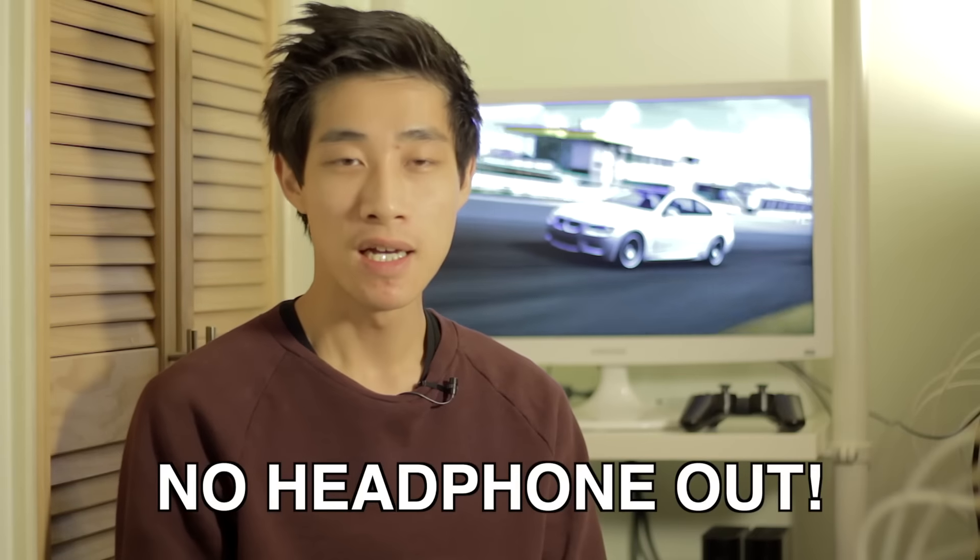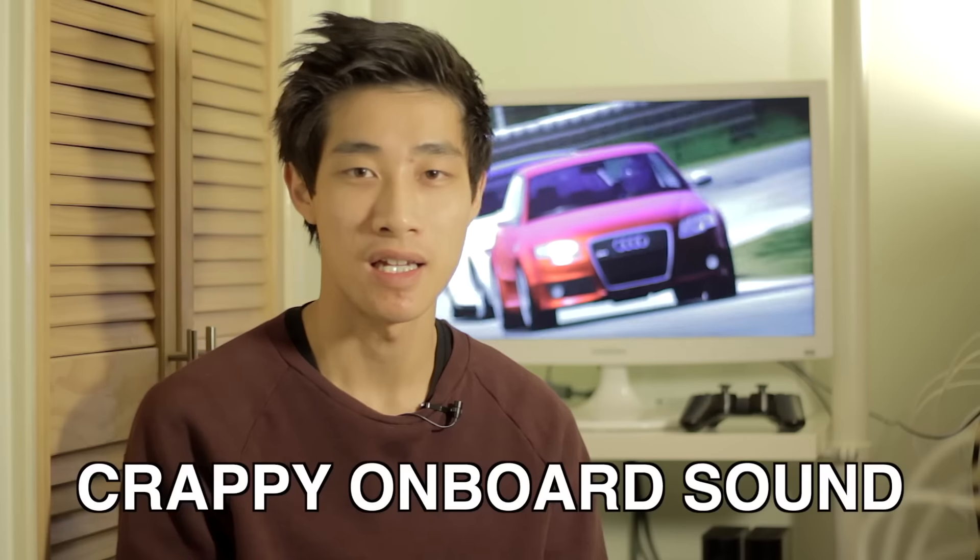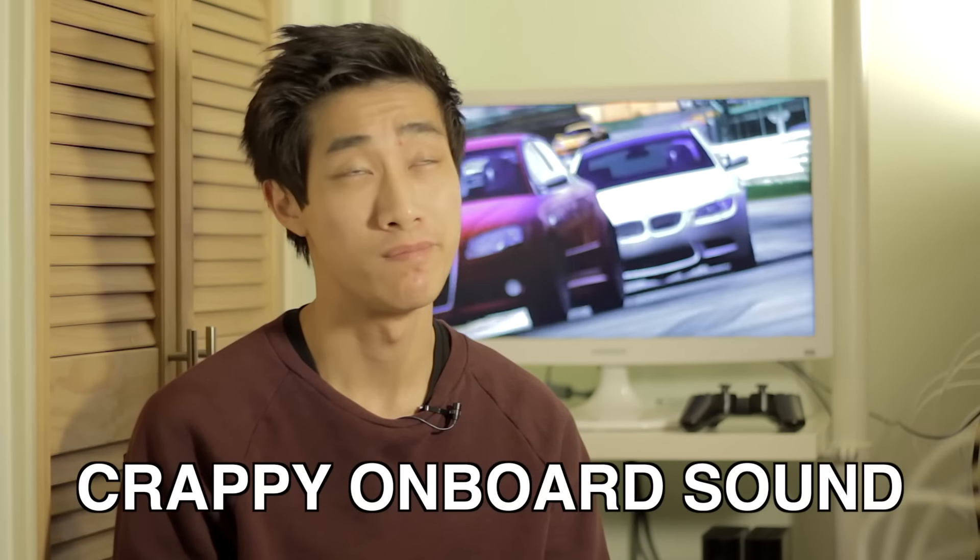It doesn't seem to have a headphone out socket, which was annoying — or I didn't check properly before buying. Bit annoying because the sound is okay, it's really loud, but it sounds a bit crappy because there are inbuilt speakers. That's something to consider if you want to use headphones for gaming or what not.